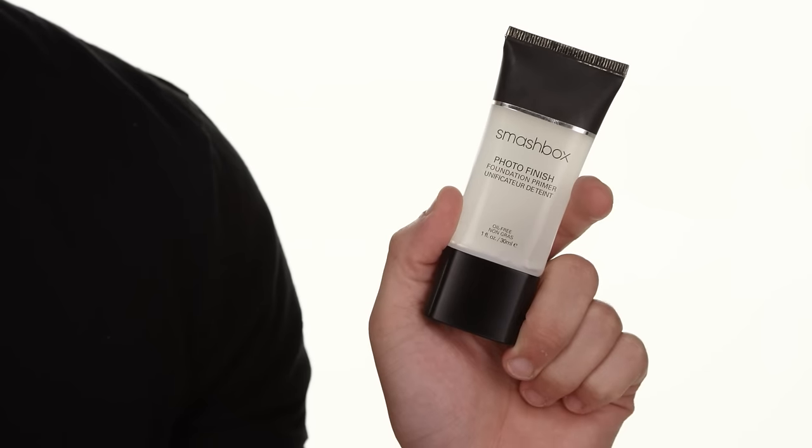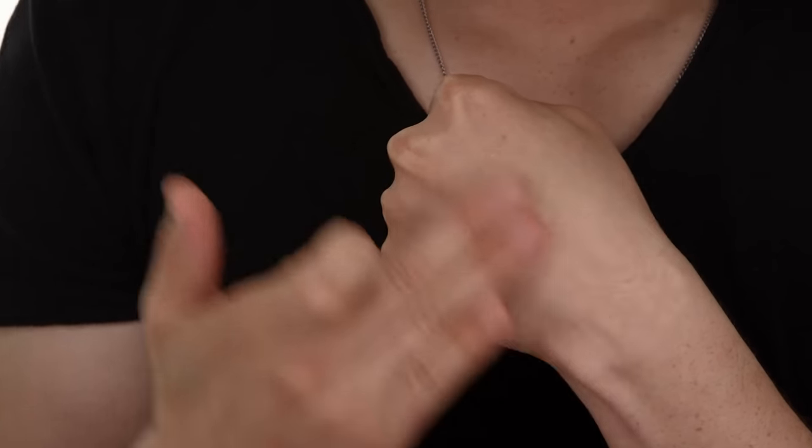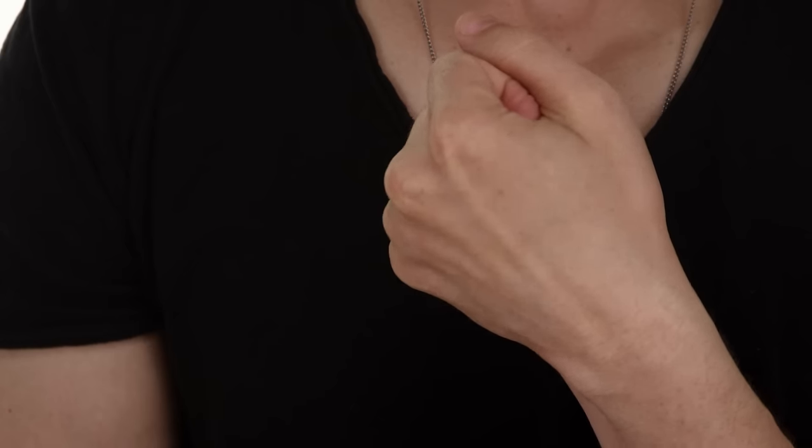One of the most classic primers we carry at Sephora is definitely the Smashbox Photo Finish. Smashbox is really an authority on primers and their primers are generally silicone-based, giving flex and movement to the skin. The molecular structure of silicone is actually round — imagine thousands of ball bearings on the face so that as your skin moves, the foundation on the surface is not disturbed. This one is super lightweight, a clear formula great for all skin tones and types, and it helps smooth out texture and pore size.